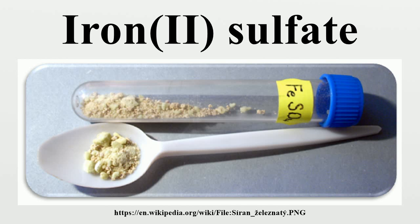Known since ancient times as copperous and as green vitriol, the blue-green heptahydrate is the most common form of this material. All iron sulfates dissolve in water to give the same aqua-complex [Fe(H₂O)₆]²⁺, which has octahedral molecular geometry and is paramagnetic.